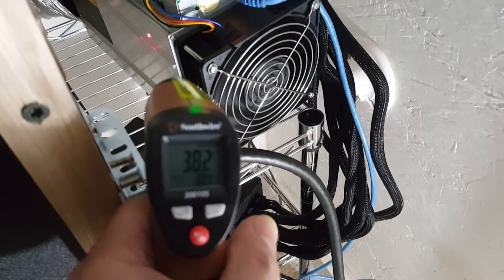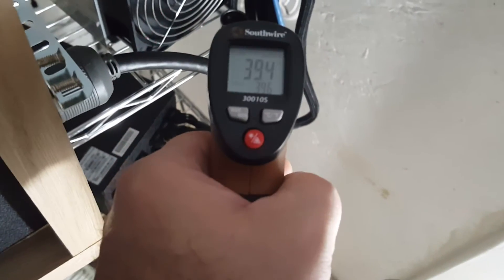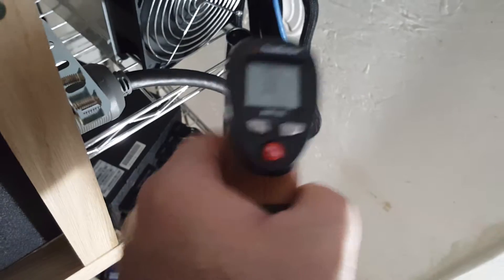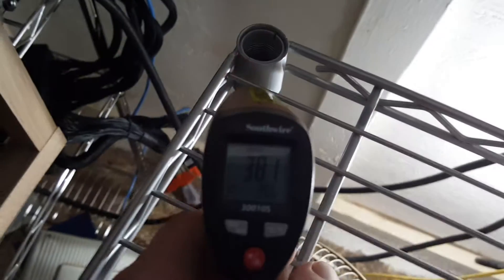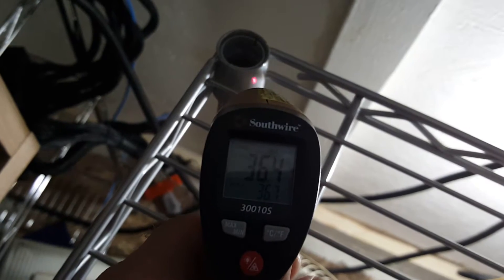We've got a case reading: 38 Celsius. Air going in, right in front of it, is 38. The ambient air temperature is 36 Celsius.